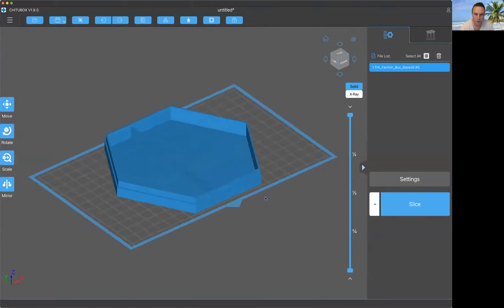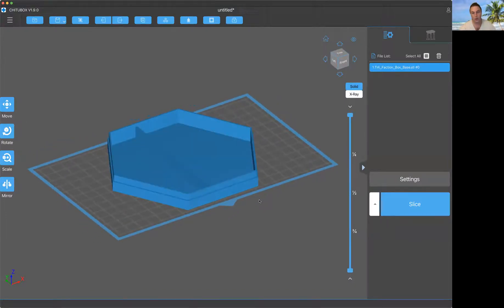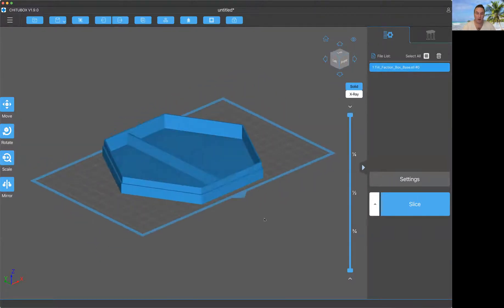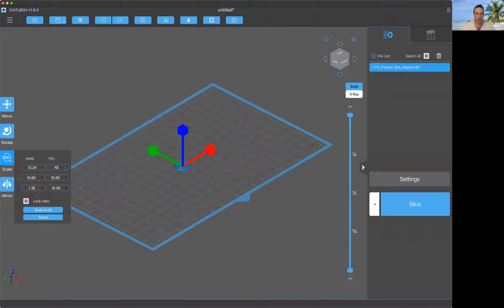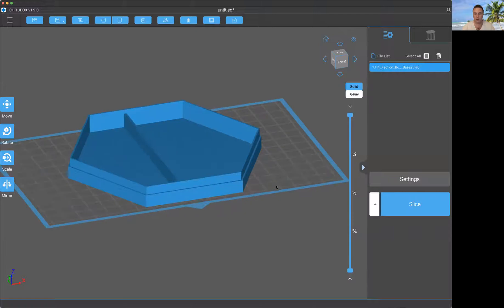Someone asked for suggestions about supports, so there are a couple of things you need to know. With a model like this, you could just build it flat on the plate. That wouldn't necessarily work if you had a bigger model, and even if it does fit on the plate, there's a good reason why you wouldn't want to do that — elephant foot.